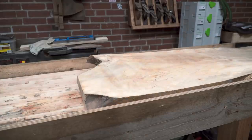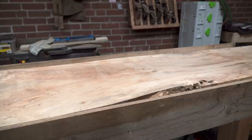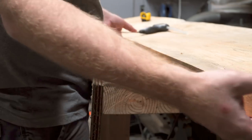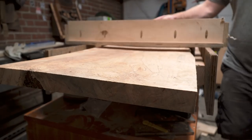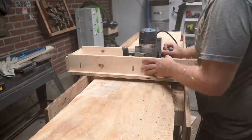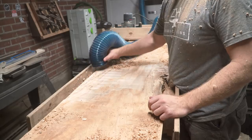The maple slab had a pretty big warp in it so I used a couple of little shims to stabilize it so I didn't end up with a potato chip after flattening. Using the sled I slowly worked down the surface of the slab a little bit at a time to avoid bogging down the router running that huge bit. Flattening a slab this way is really messy — if I wasn't working in the middle of the night I probably would have done this outside.